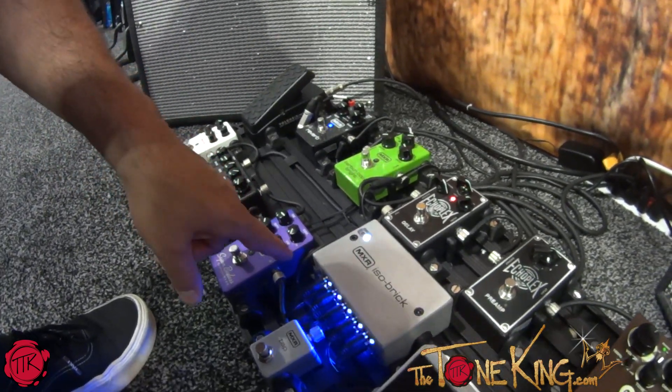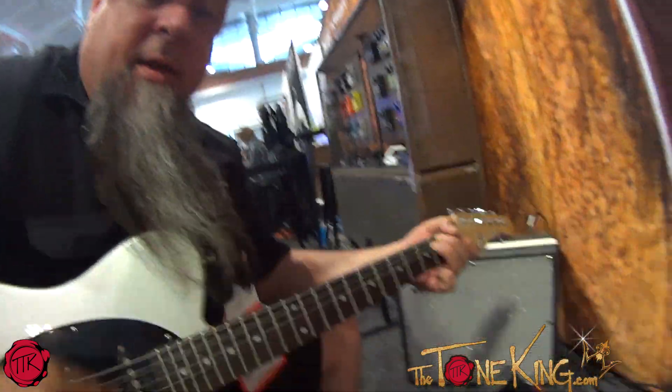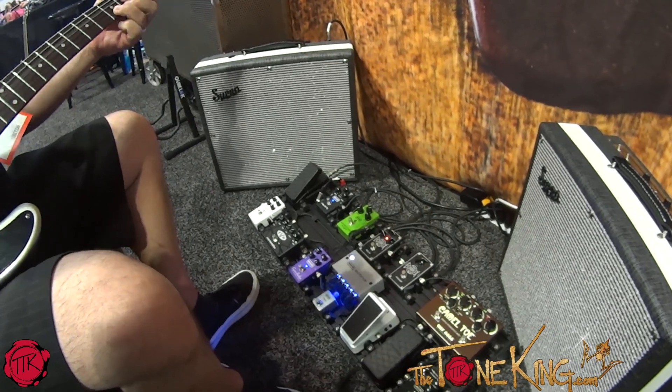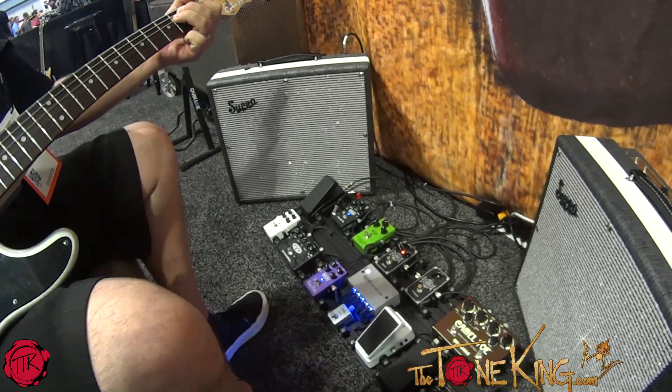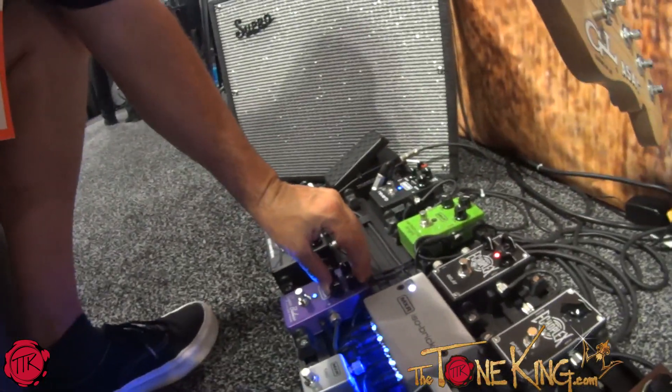I have it with the 15 volts all the way up, the gain all the way down — it's going to sound kind of like an overdrive. As I drop and soak the voltage and bring the gain up, you're going to hear more fuzzy characteristics.